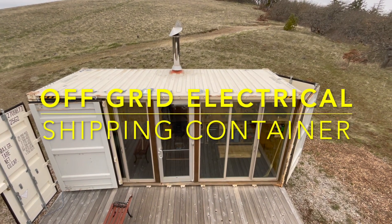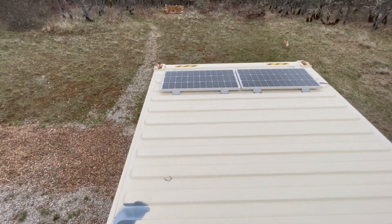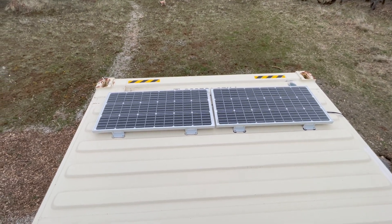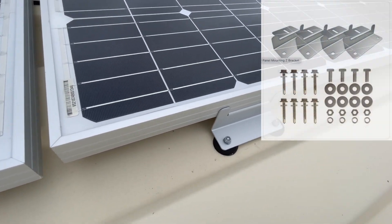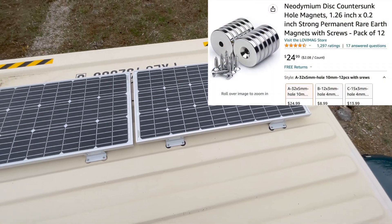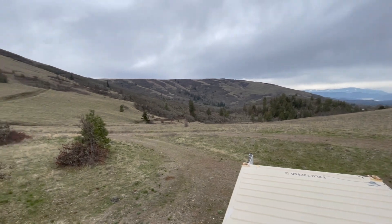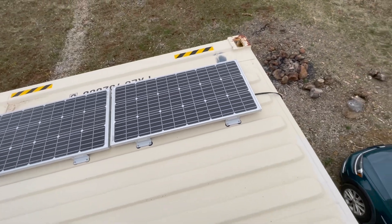Hey YouTube, Mountain Boy here. I'm going to put the off-grid place and I thought I'd talk to you about my electrical system. I'll start at the top here. I have two 100-watt solar panels up here, and the way I've attached them to the container is with the brackets that came with the Renewology package — I just bolted some neodymium magnets to it. This area gets a tremendous amount of wind, and so far so good, they haven't blown off.